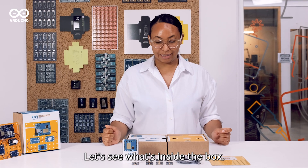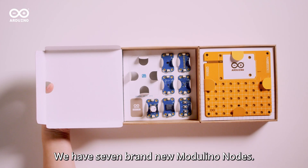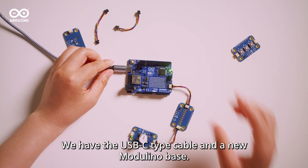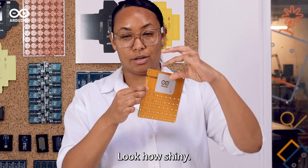Let's see what's inside the box. First of all we have the Arduino Uno R4 Wi-Fi, we have seven brand new Modulino nodes, we have the USB-C cable and a new Modulino base. Look how shiny.